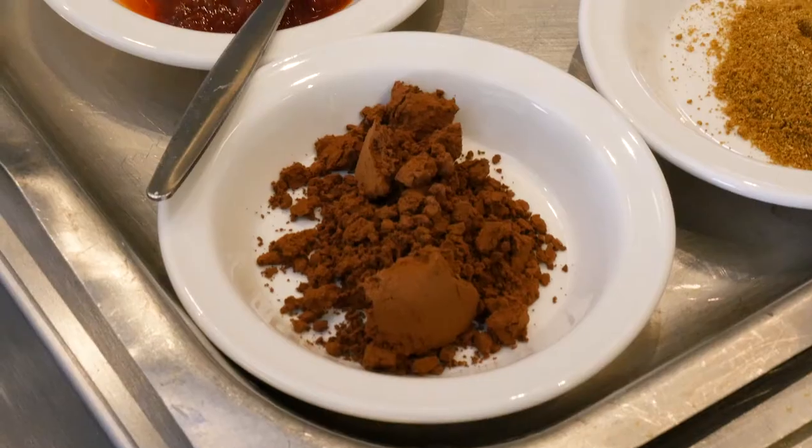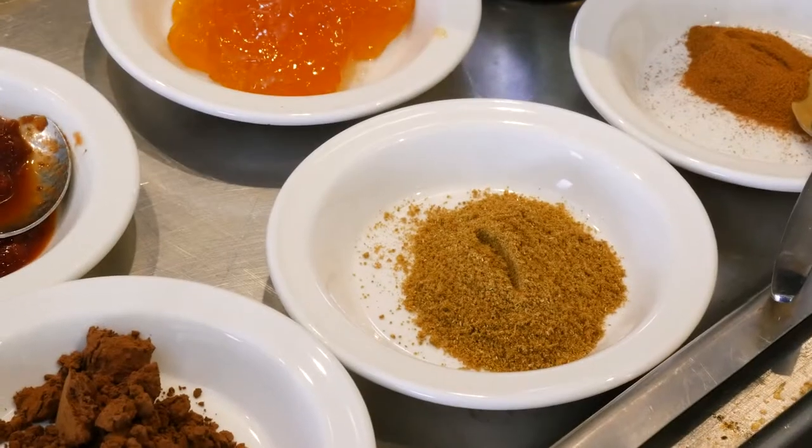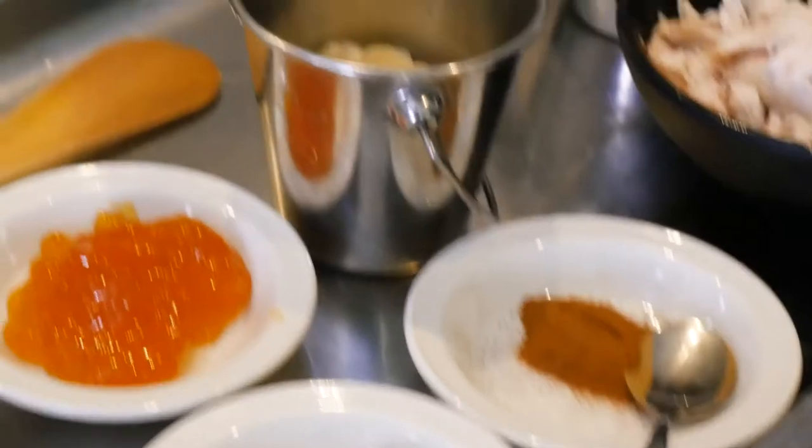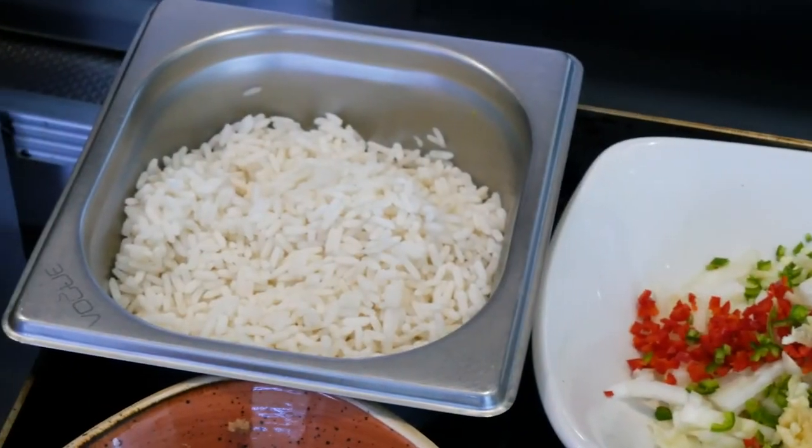Now we're going to make the pork burrito filling. We've got the dark cocoa powder and some chipotle paste, some apricot jam, cumin, cinnamon, some almonds, some pulled pork, refried beans, a little bit of rice, and the onion, garlic and chili we chopped a minute ago.